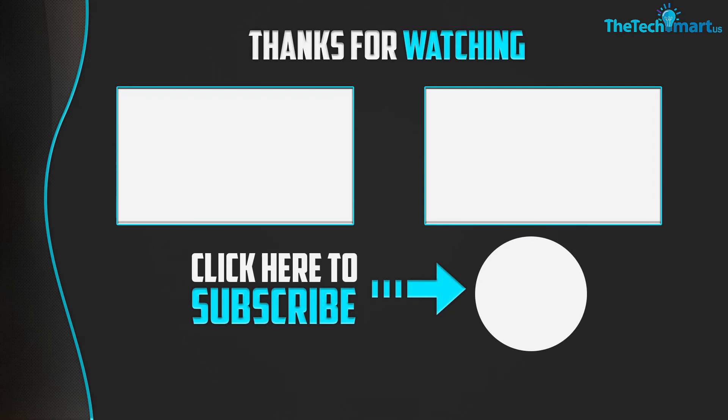Thanks for watching, guys. I hope you liked this video. If it was helpful to you, please make sure to like, comment, and subscribe. If you have any questions related to these products, you can leave a comment down below and I will get back to you as soon as possible.